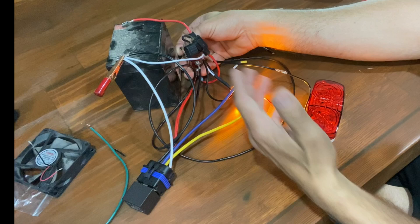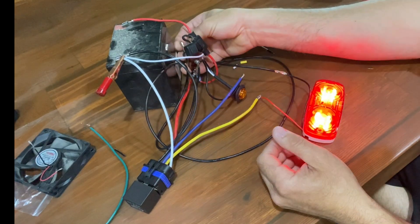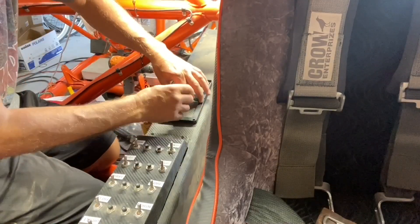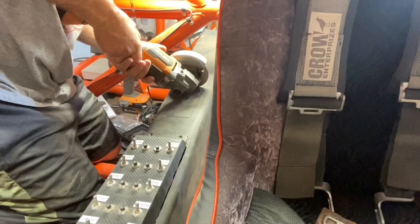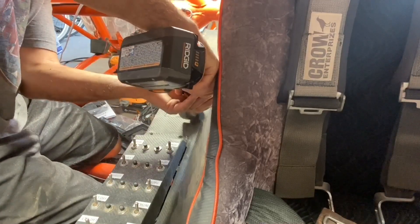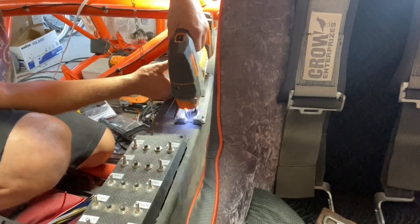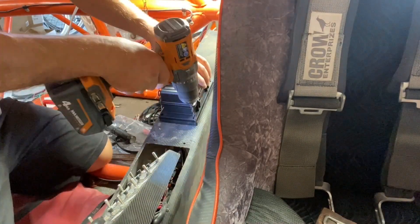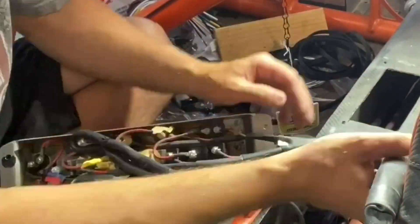When mounting the six-relay box, it came with a rubber grommet that I used as a template to mark where to cut. I used a grinder with a cutoff wheel for the main cuts and finished the edges with a jigsaw. Once the main piece was cut out, I set the relay box in place, marked my holes, and drilled those out.